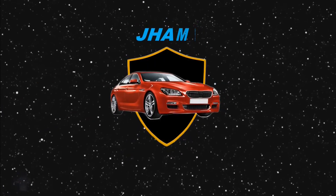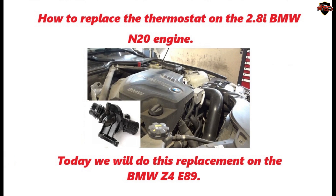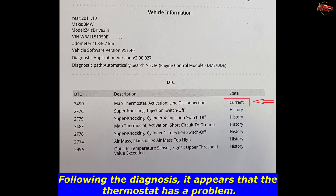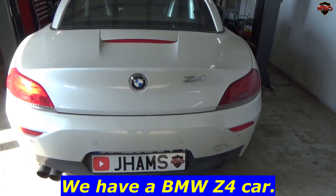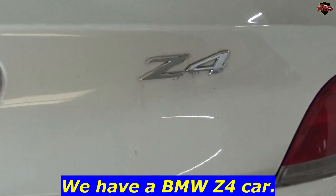We present you a new video on how to replace the thermostat on the 2.8i BMW N20 engine. Today we will do this replacement on the BMW Z4 E89 sDrive 2.8i. Following the diagnosis, it appears that the thermostat has a problem.